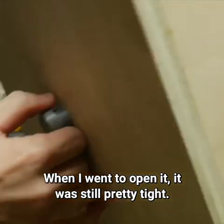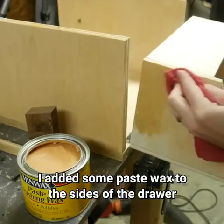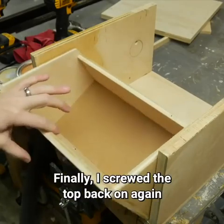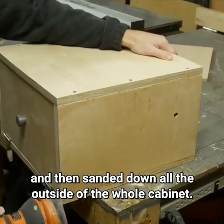When I went to open it, it was still pretty tight — I was actually surprised after I had sanded so much. I added some paste wax to the sides of the drawer and the inside of the cabinet, and it made a huge difference. Finally, I screwed the top back on again and sanded down all the outside of the whole cabinet.